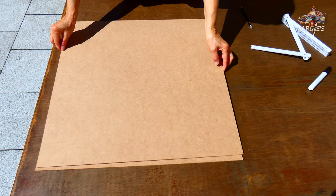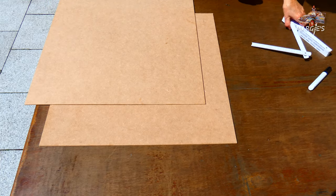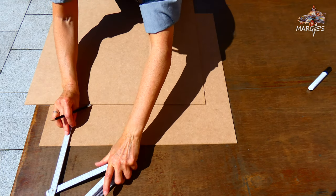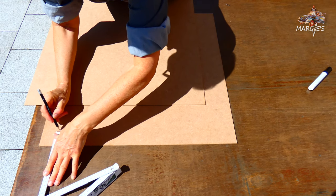Hi, this is Margie. Today I would like to show you how I build a multi-purpose framed board for paintings, pictures, or even puzzles.